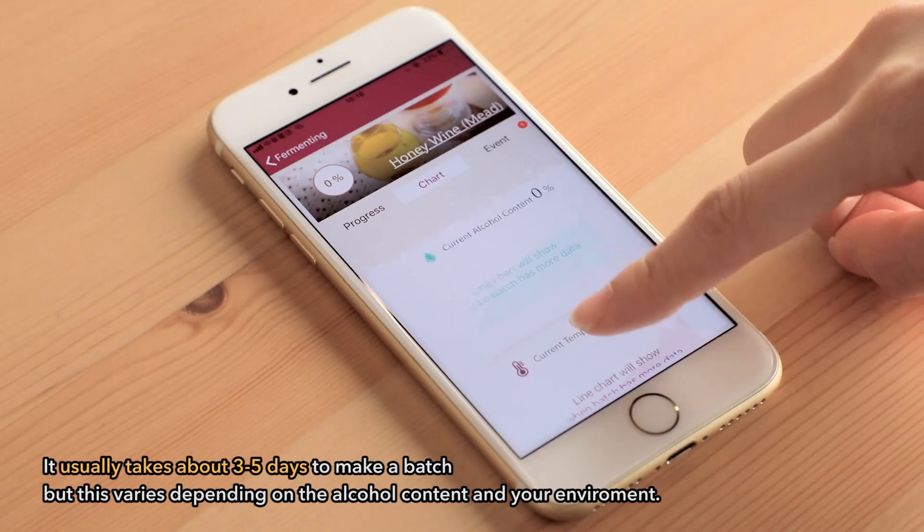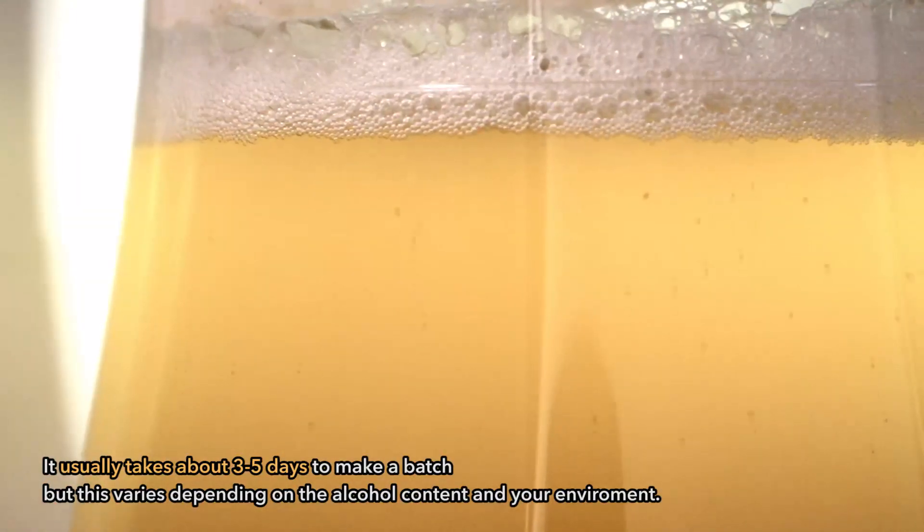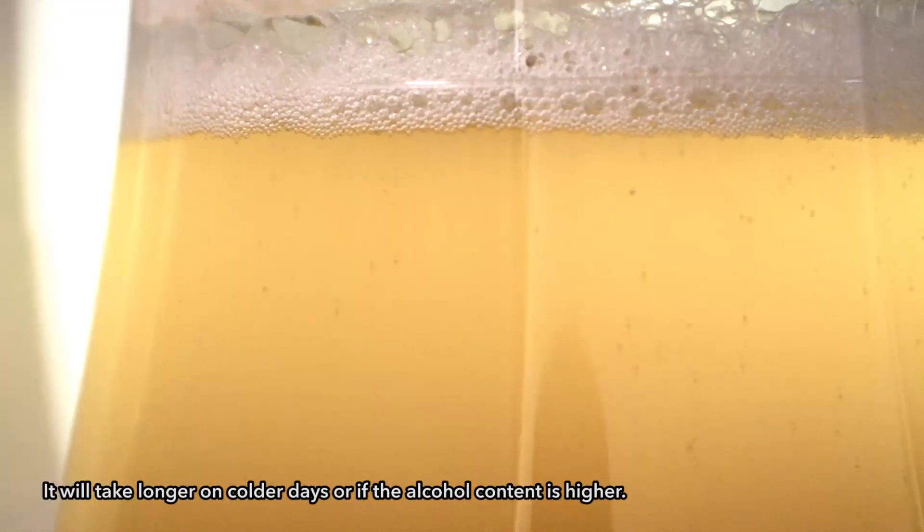It usually takes about three to five days to make a batch, but this varies depending on the alcohol content and your environment. It will take longer on colder days or if the alcohol content is higher.